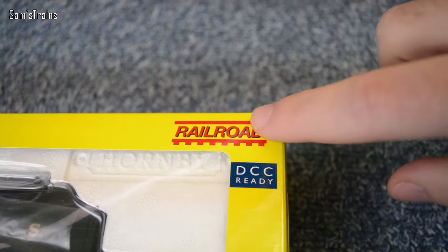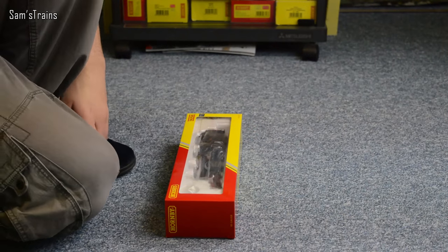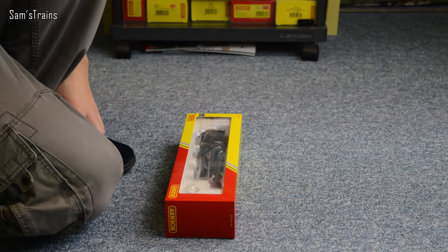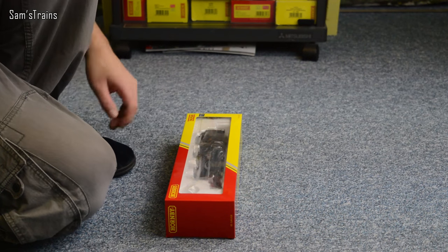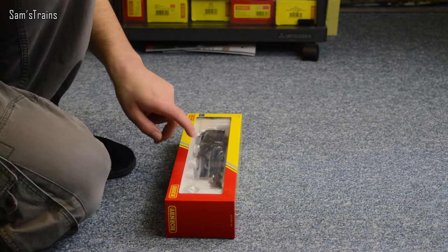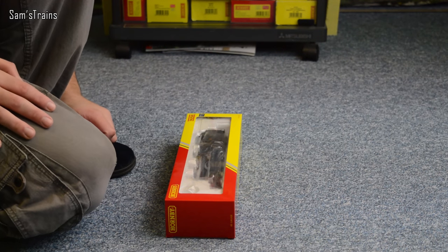As you can see this is the railroad loco. I bought this one just before Christmas and it was actually part of Hornby's Christmas Advent calendar, where for one day only you could buy this for £45. So I thought yeah, for £45 it's definitely worth having a look.